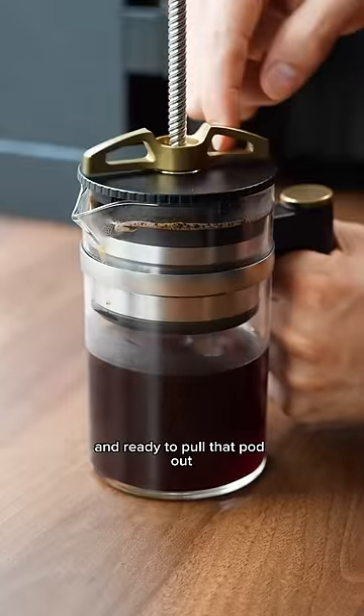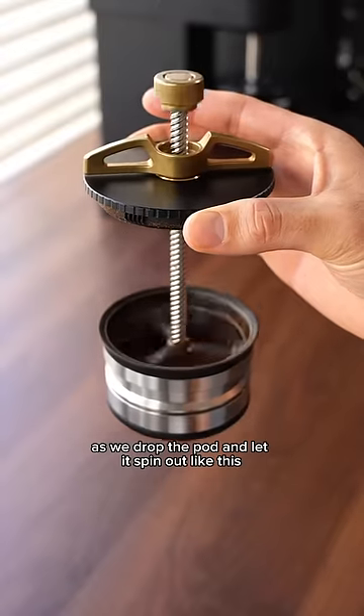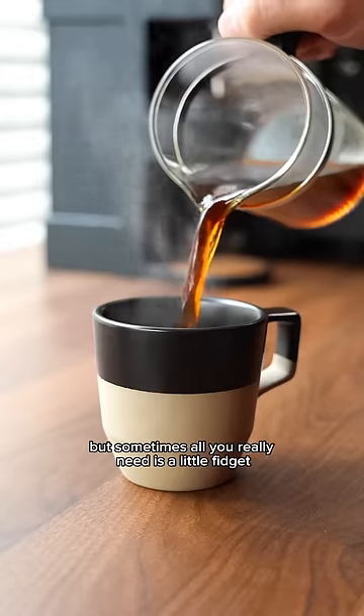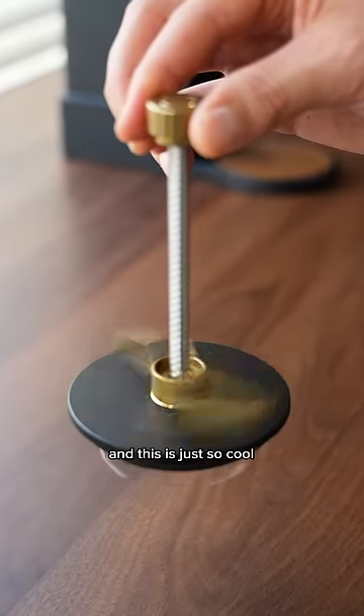When we're finished brewing and ready to pull that pod out, it creates another fidget spinner as we drop the pod and let it spin out like this. Oh, and yes, this device makes good coffee, but sometimes all you really need is a little fidget spinner relaxation, and this is just so cool.